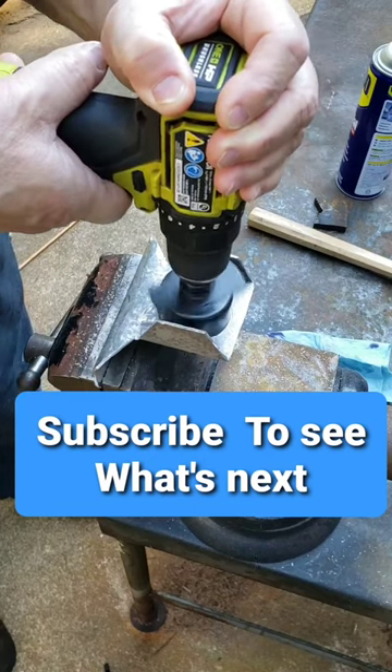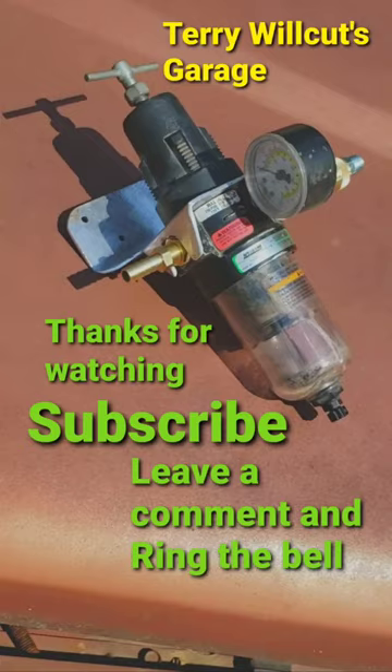Don't forget to subscribe. Follow me for more. Hit that plus, and here it is, and thank you.